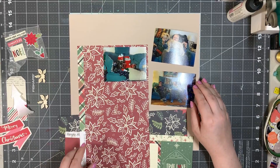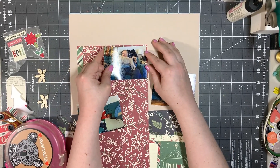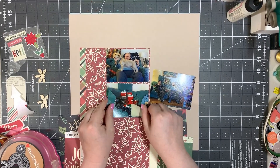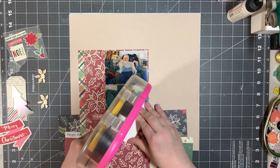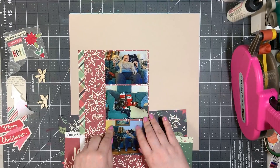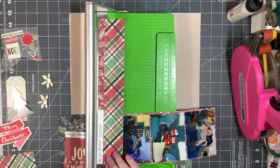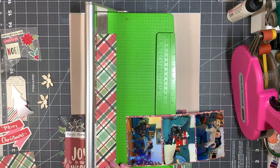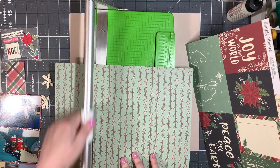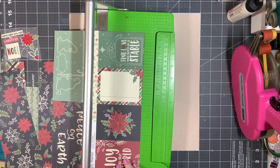The first thing I decide is to do kind of a modified film strip where I have all the photos matted on this red and cream floral design and run them down vertically. It's one of the ways when I have multiple smaller photos — I like to put the photos together so they become a larger element on the page. Because there's a lot going on in these photos: dogs, people, stockings, Christmas trees, all sorts of things.